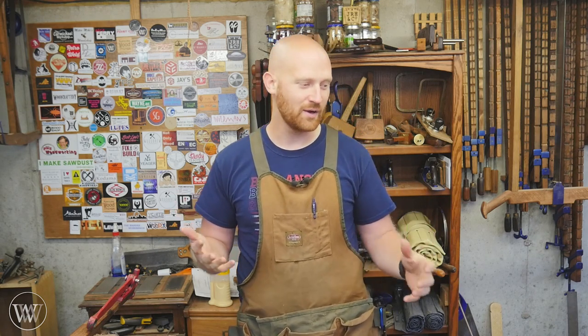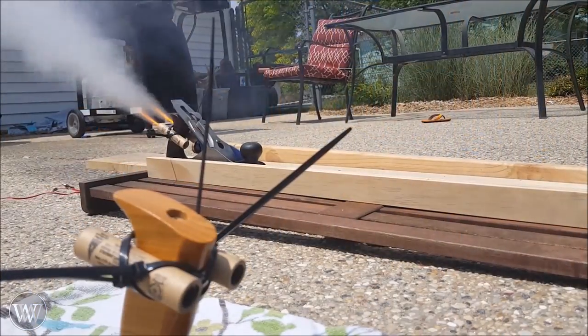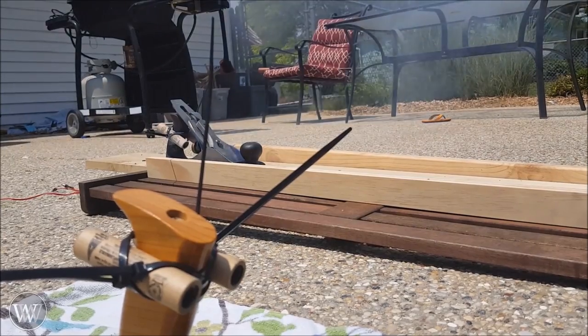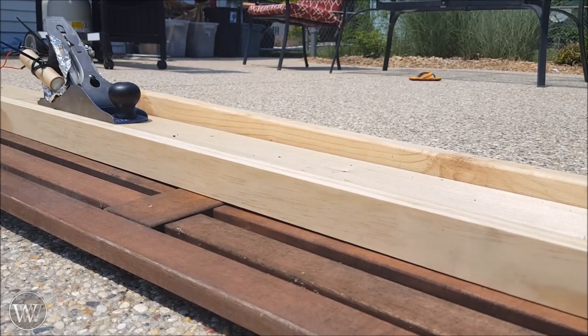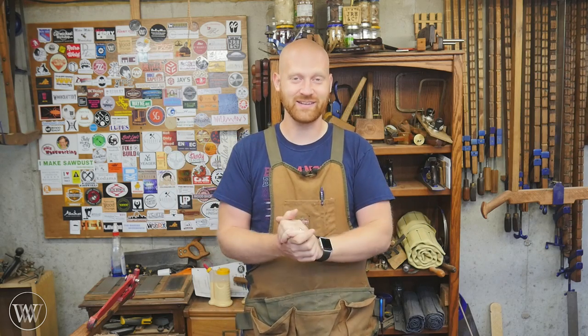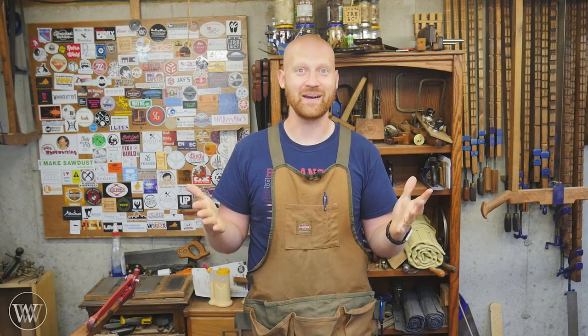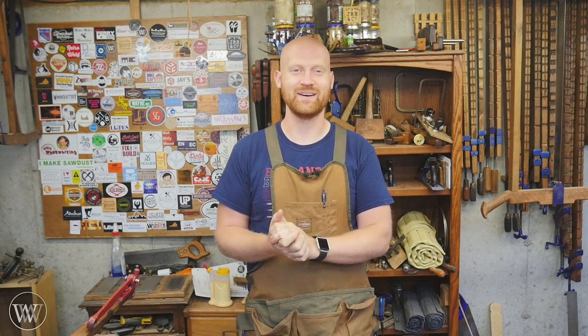The second video for the week was taking a hand plane and strapping rockets to it. Yeah, it was pretty much as dumb as it sounds, but it was a lot of fun. I was actually putting some rockets on a hand plane and trying to see if I could get a smoothing curl from it. And in the end, I got the curl I was looking for. It was a very expensive video, but a lot of fun, and I really enjoyed that one.